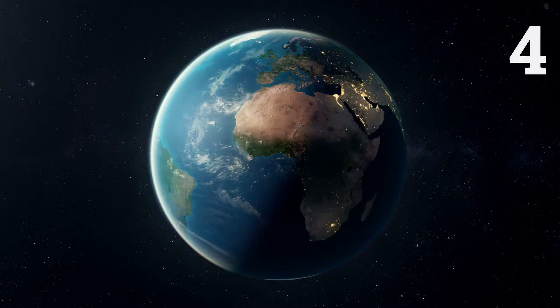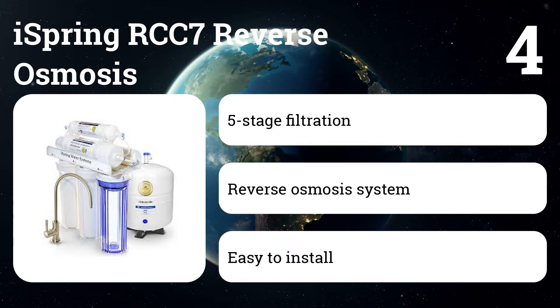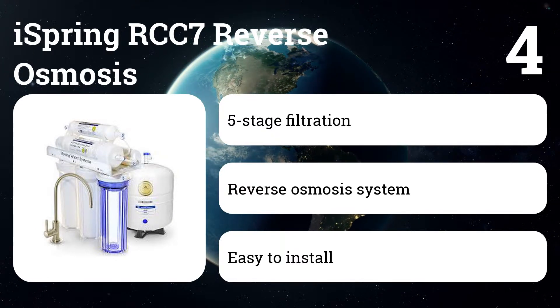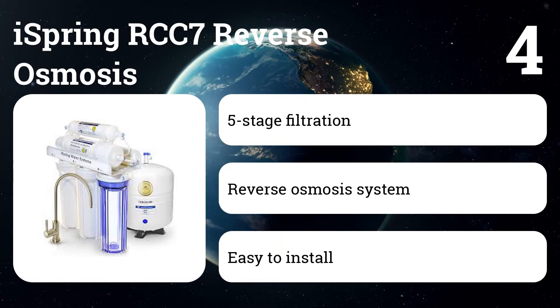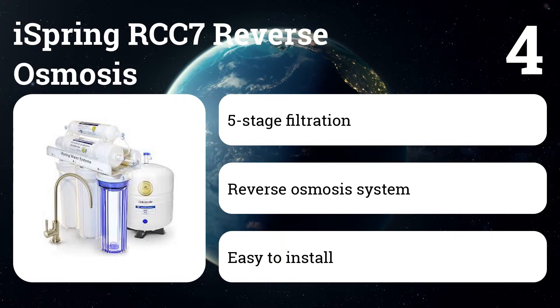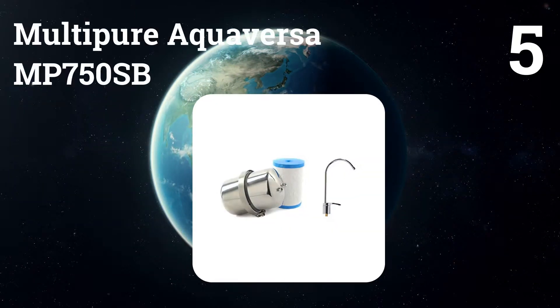Number four: iSpring RCC7 Reverse Osmosis. This under-sink filter is easy to install even for those with little plumbing knowledge. Most importantly, it produces excellent tasting water and is very affordable compared to similar systems.